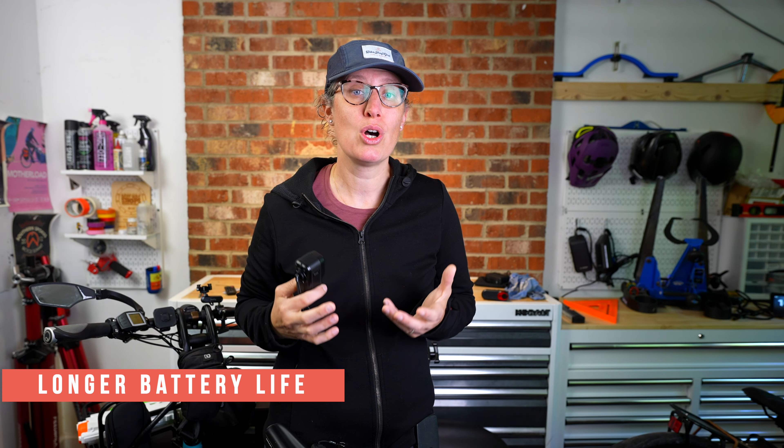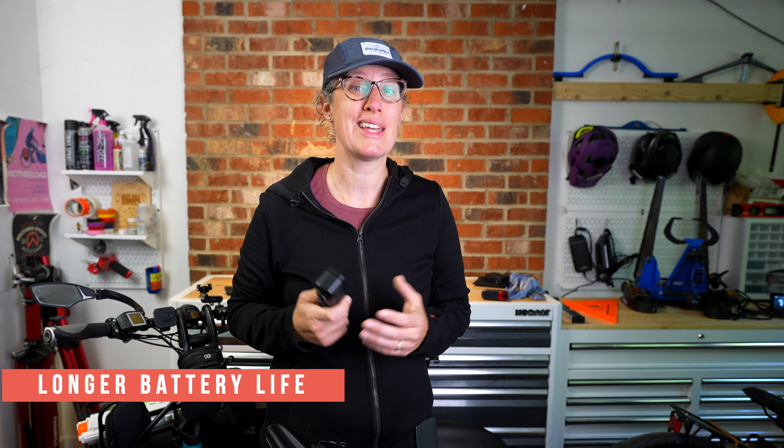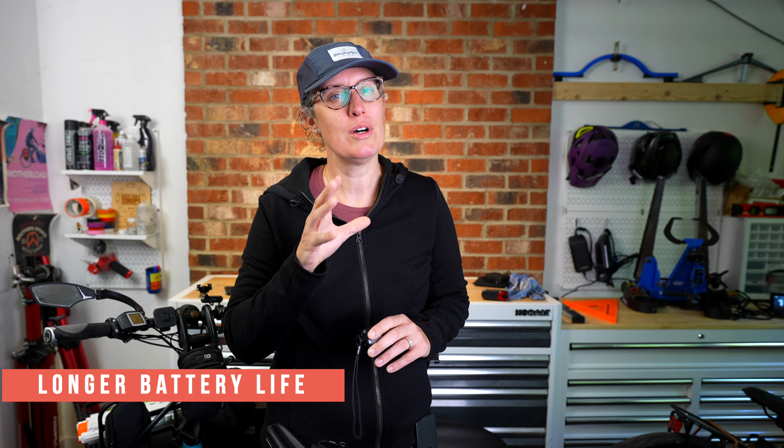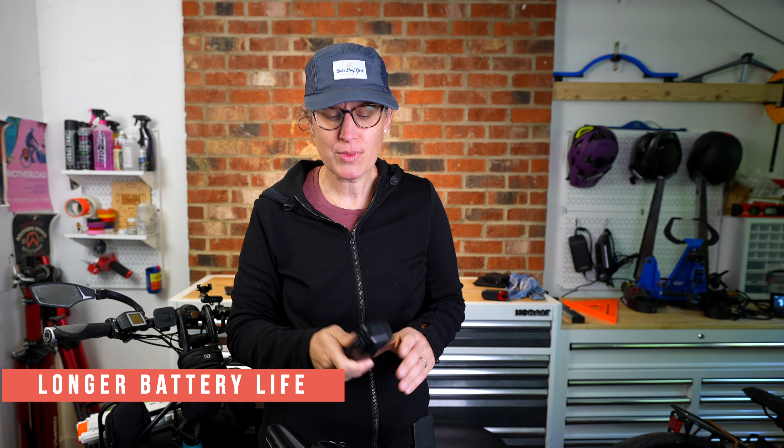Speaking of battery life, cycling-specific cameras have a much longer battery life than an action camera, averaging four to six hours. This depends on your camera and light settings, but you're going to have fewer thrills — no screen to look at, not as many options to pick from, and the battery is built in.